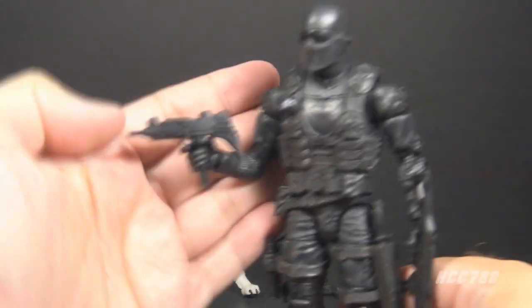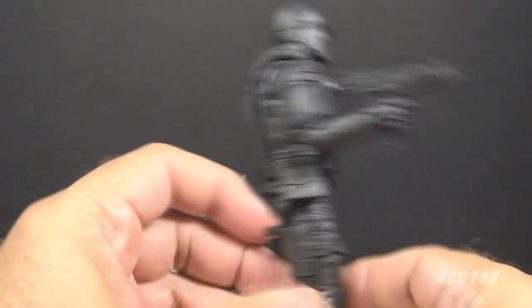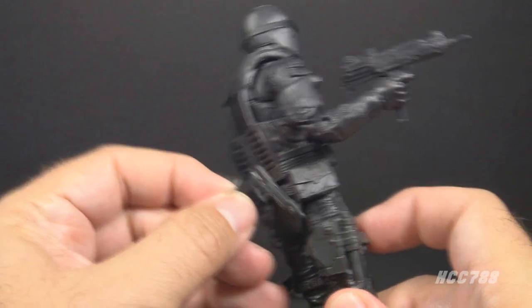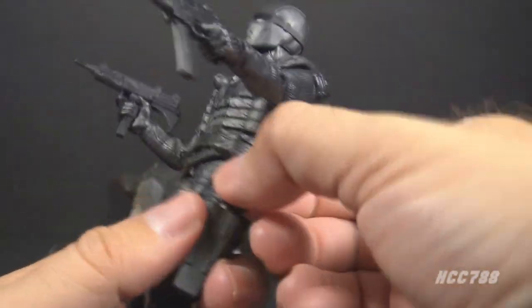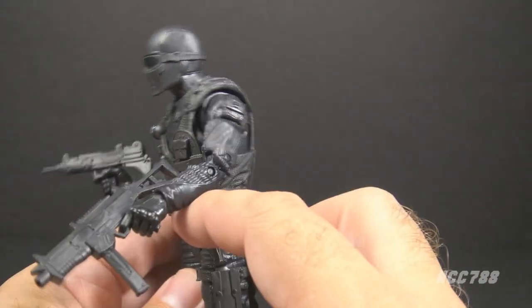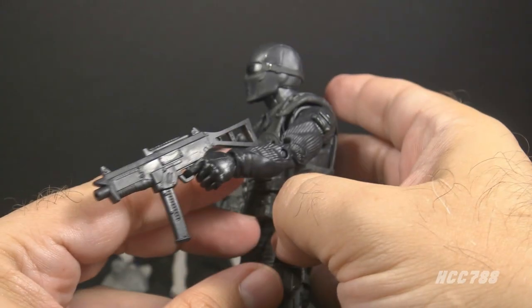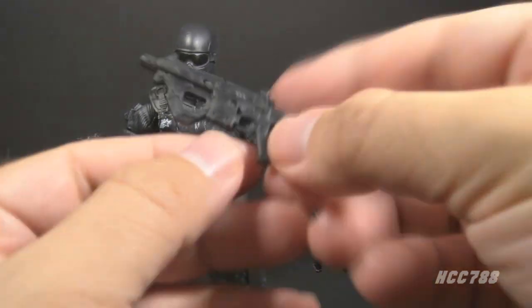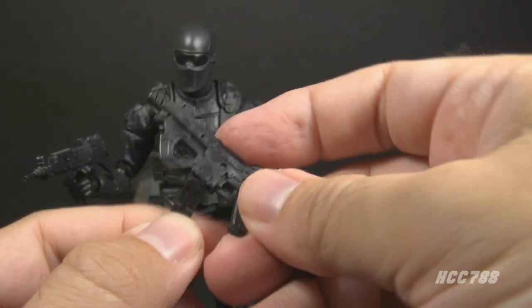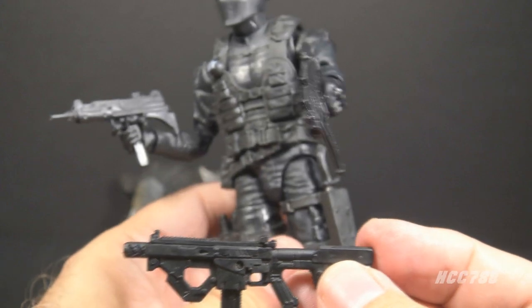The accessories are pretty good. He has an Uzi-style submachine gun, a removable pistol and holster on the right side, and a suppressor that fits either on the pistol or the Uzi. He has a removable knife on the left side. He doesn't have the explosives pack but has a couple of other submachine guns — one with a removable magazine that looks like an MP5, and another with a removable magazine as well.